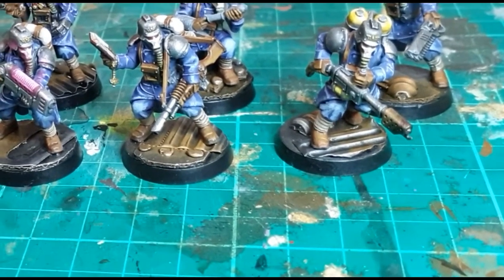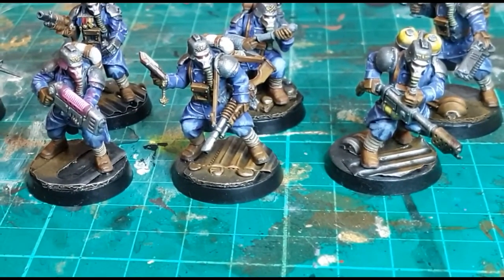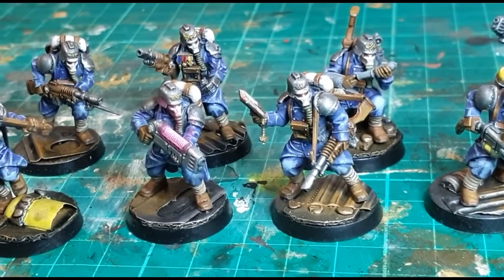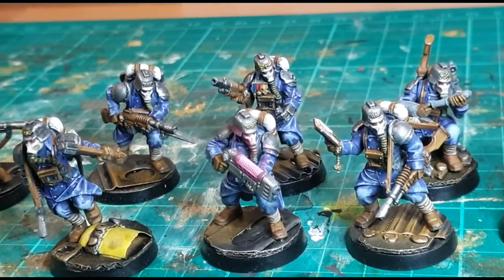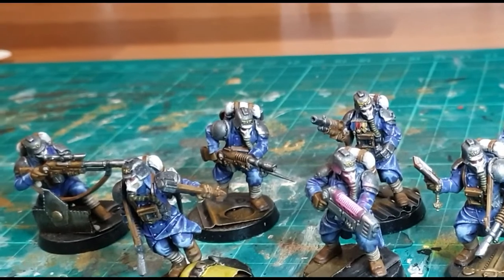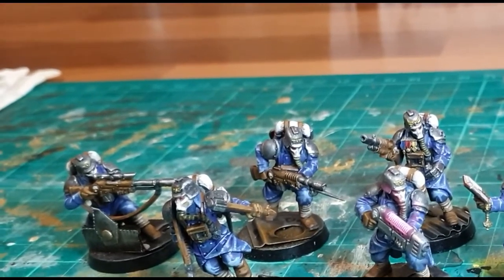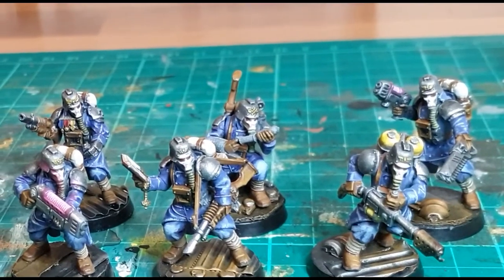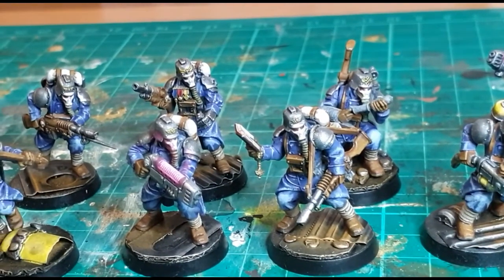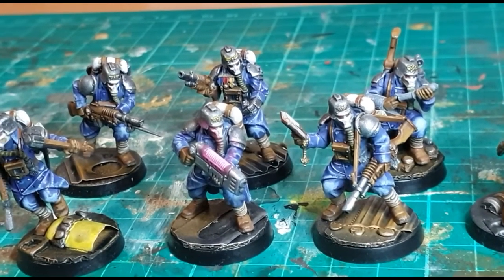There was a lot more I could do to these miniatures — more work on the eyes, which are just painted red but could be highlighted to look more reflective. I also haven't done the medical bits on the medic, who's drawing from a bottle with a syringe. I could have painted that up, but I didn't — because I was getting bored of batch painting.